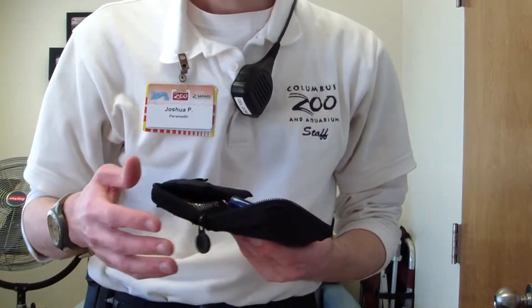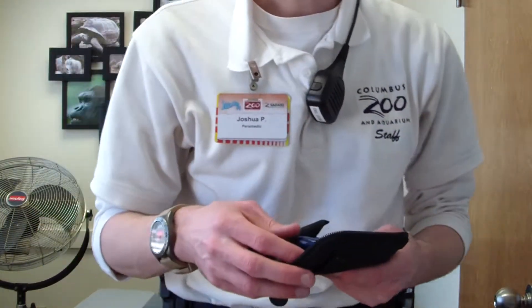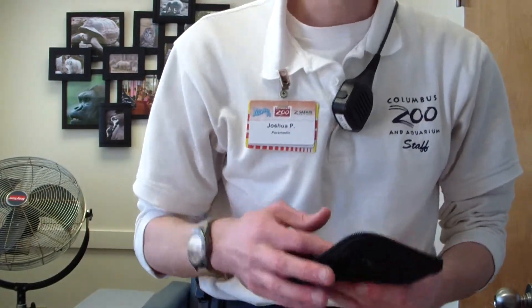So for today, I wanted to do a little demonstration on how to take blood glucose. Blood glucose is basically how much sugar is in your blood. It's a good way to find if somebody has passed out for some reason or not feeling good, so it's just a good way to determine that.